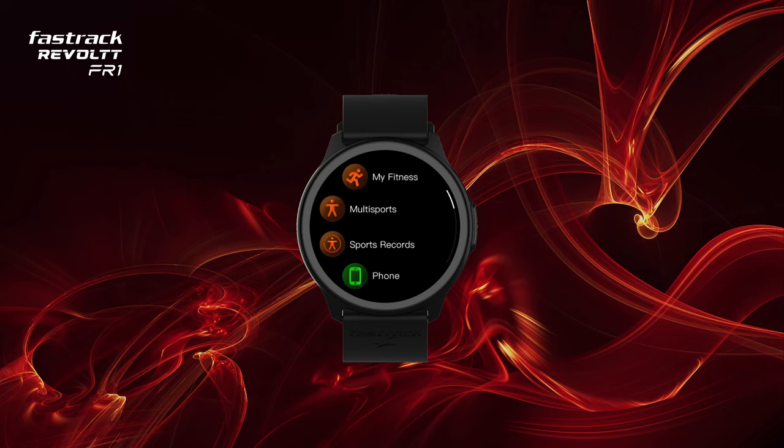Tap on Multi Sport from the watch main menu. You can find all your passionate sports here. Tap on a sport to perform your activity.